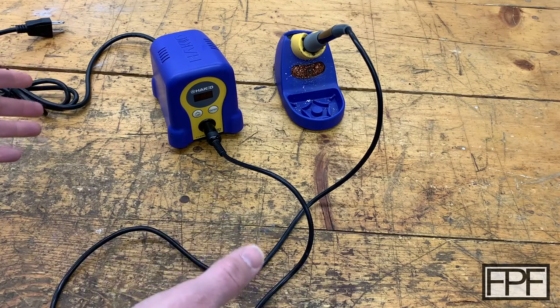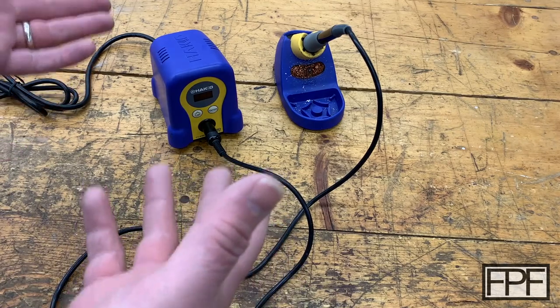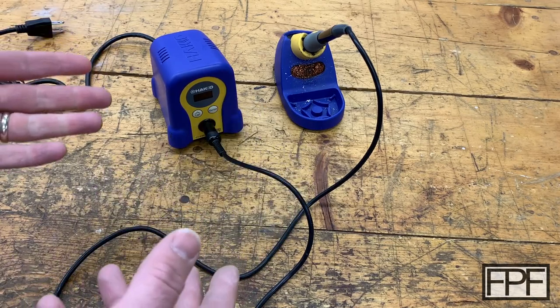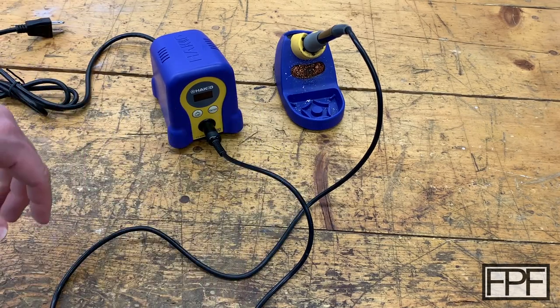Hey guys, welcome to Functional Print — it was April 1st, I just couldn't resist. So what I really have on the bench this week, if you guys haven't managed to hit the unsubscribe button yet, is my HAKO soldering iron.